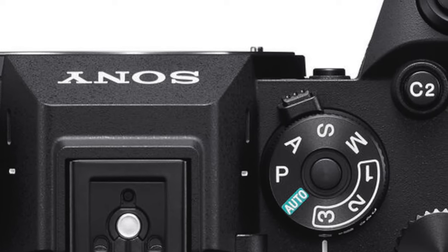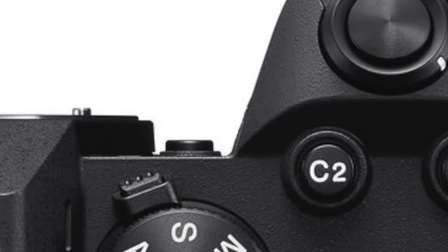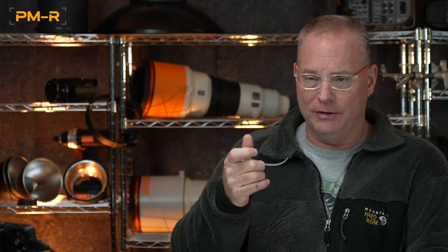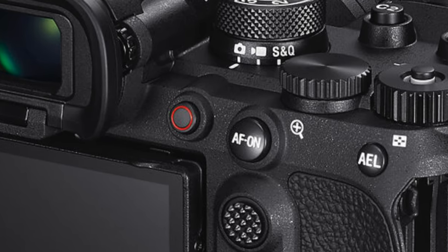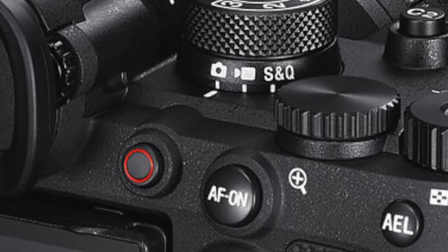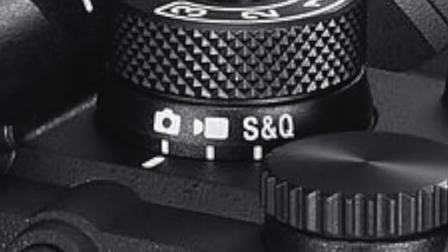The buttons generally are larger and more tactile all the way around, so if you have to shoot video outdoors in the cold, this is going to be a much easier camera to manipulate with gloves on. Similar to the A7R V and now the A7C II and A7C R, there's a switch under the mode dial for changing between stills, video, and slow and quick mode. You cannot bump this switch accidentally — it's just not possible.